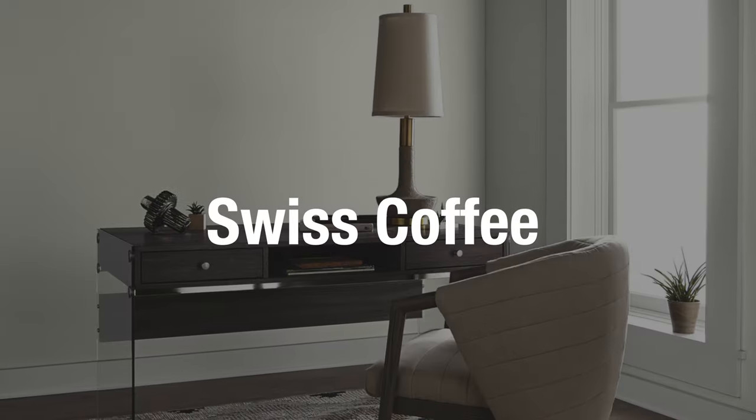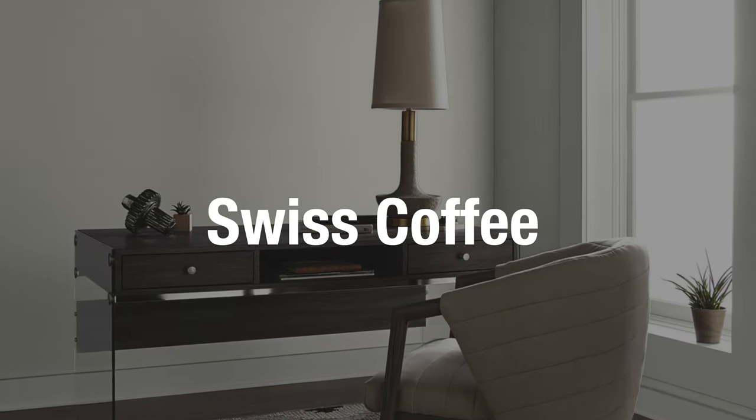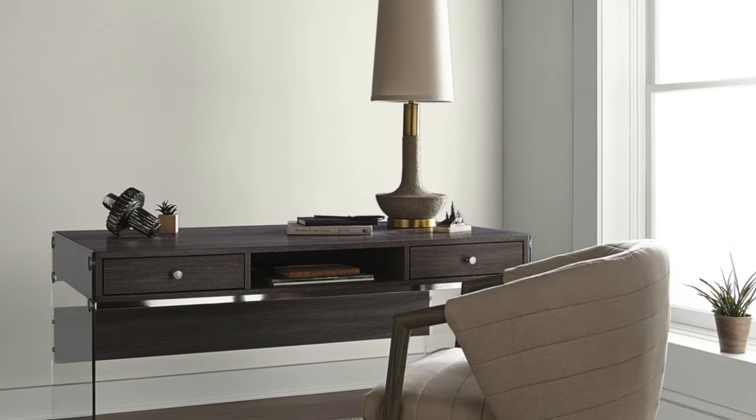Today we're looking at Benjamin Moore's Swiss Coffee, one of my all-time favorite off-whites in paint, period. This top is sort of inspired by it, I think. Real-time color matching.